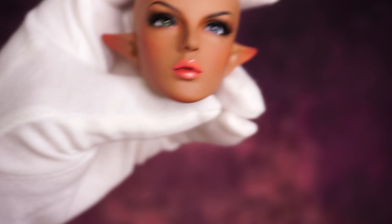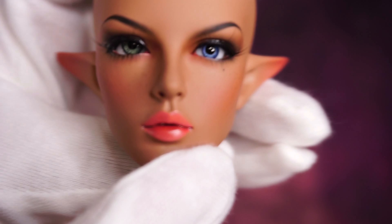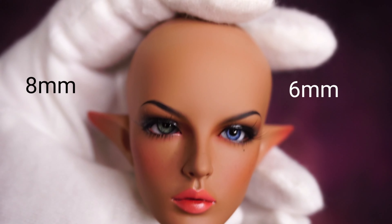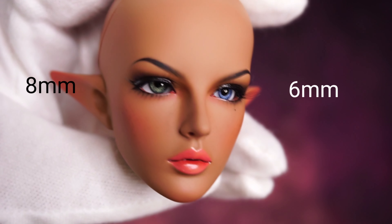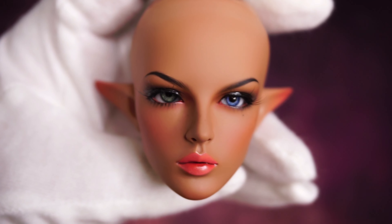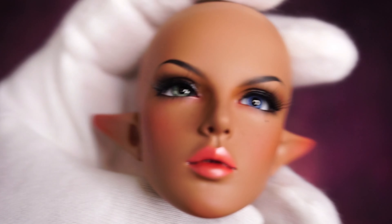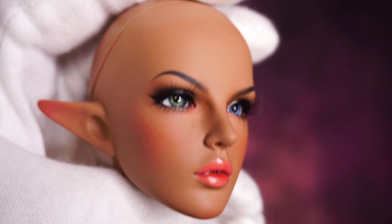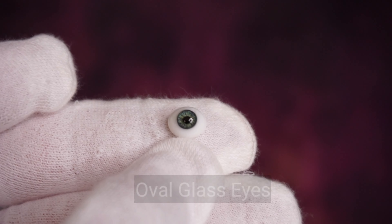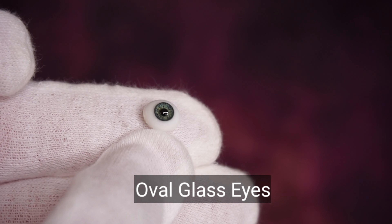This doll can wear six millimeter and eight millimeter eyes. The blue one is six millimeter and the green one is eight millimeter — both are perfect and beautiful with no gaps whatsoever. These are the oval glass eyes and this is how they look.